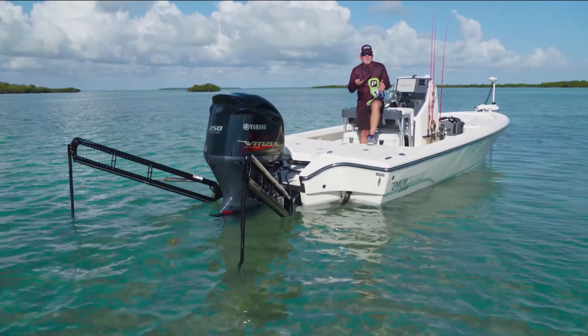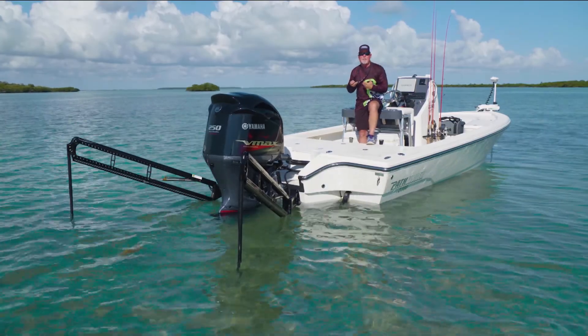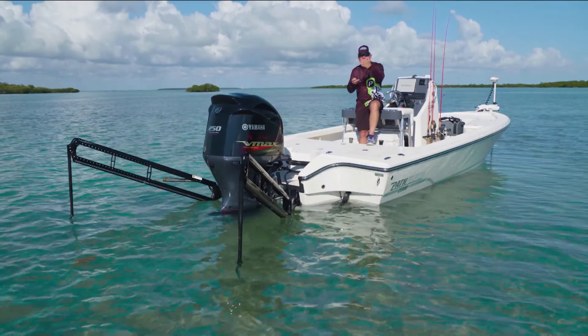Now it's real simple — all I gotta do is push the key fob two times and it deploys my poles like you see here. Once I get the angle that I like, I simply push the button twice and it finds the bottom.